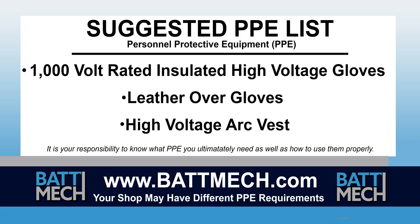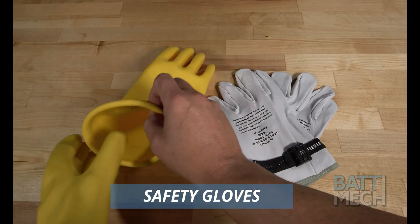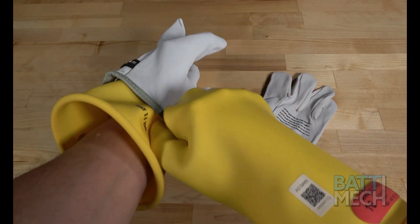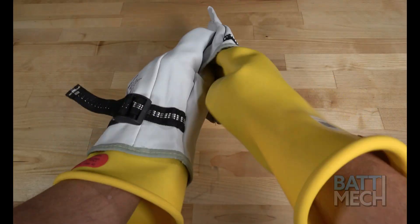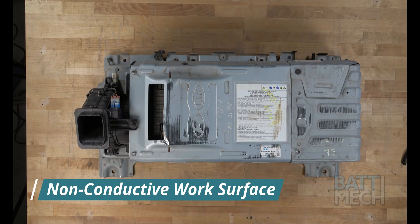Your shop may have different protocols to keep you safe. It's always best to follow your shop's safety protocol. We recommend using high voltage gloves to protect you and then putting leather gloves over the high voltage gloves to protect the gloves. There are times during the disassembly where there is more risk of exposure to high voltage, so please be careful and wear your gloves when in doubt of your safety. We recommend placing the battery case on a non-conductive work surface.